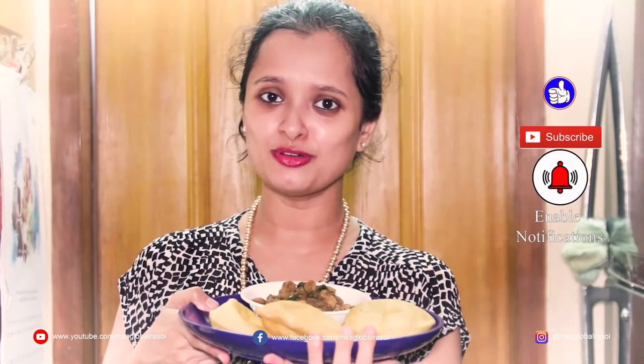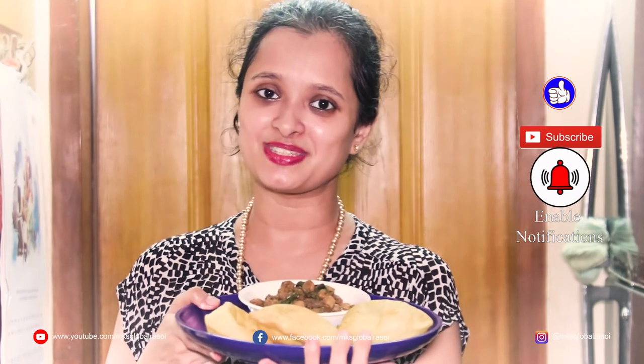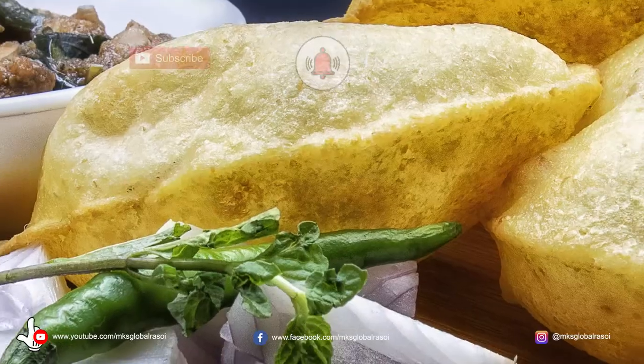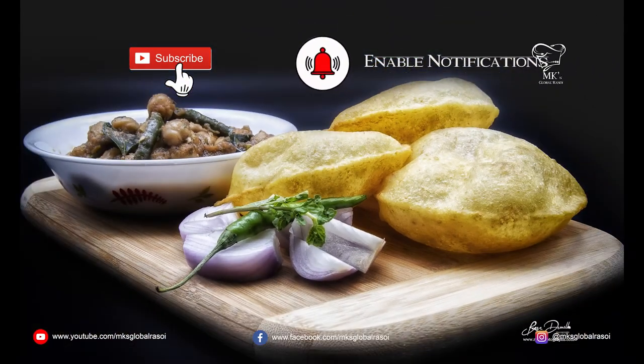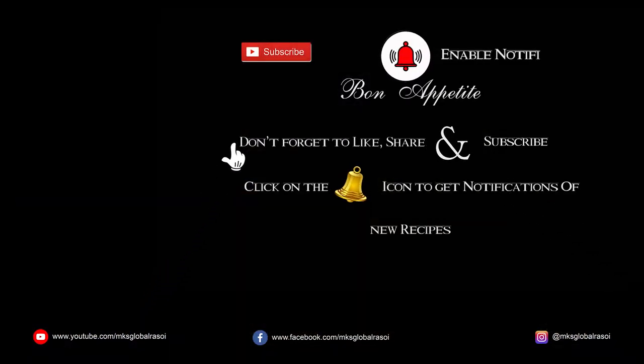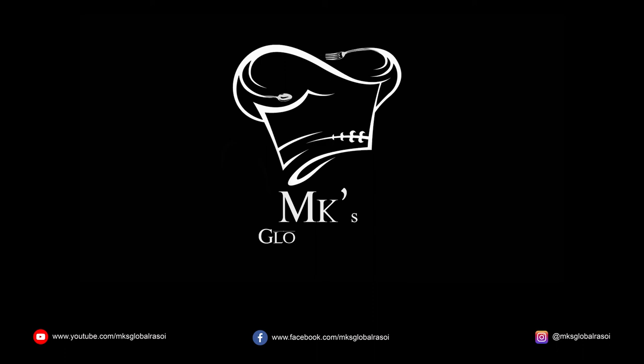If you like this video, do like, share, subscribe and also comment. Don't forget to hit the bell icon to receive notifications on new recipes. Thank you. Take care.